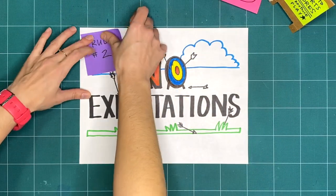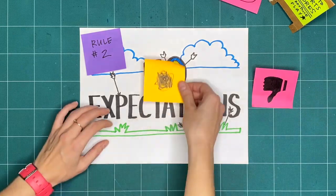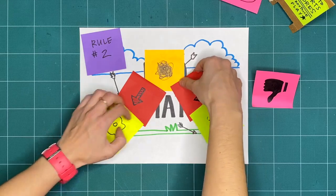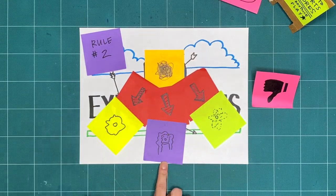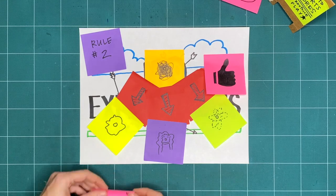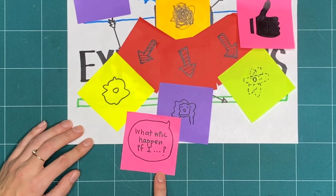Rule two is no expectations. If we're not expecting something to turn out good or bad, we're open to it going in a whole bunch of different ways. And that means that all respectful, creative explorations are great, regardless of what it ends up looking like.